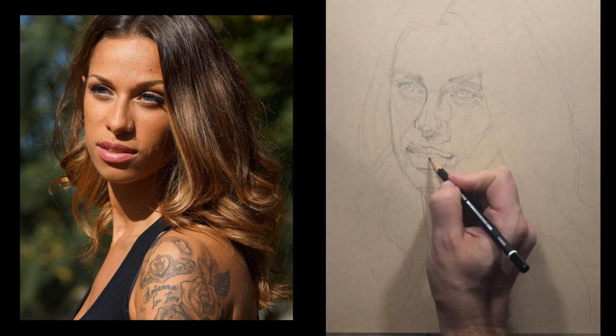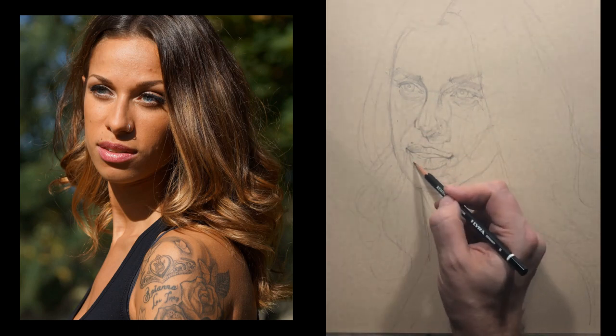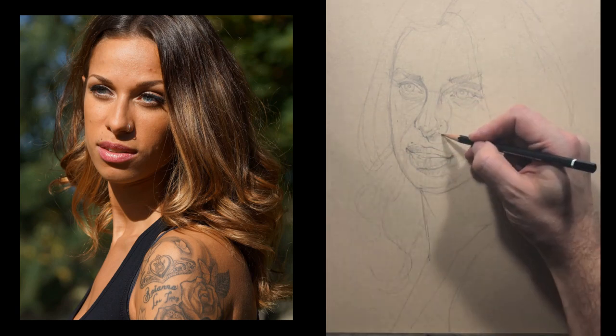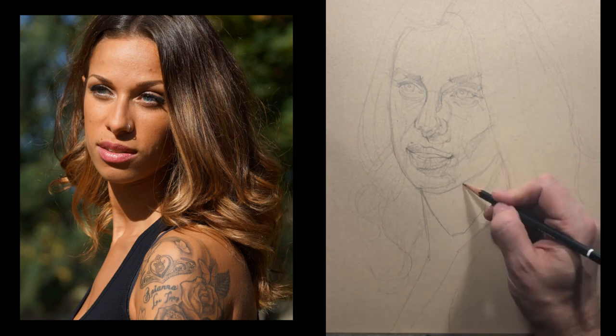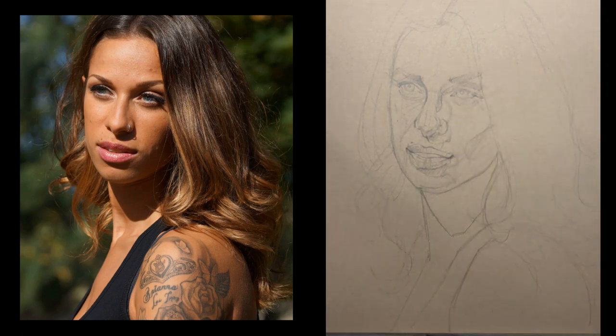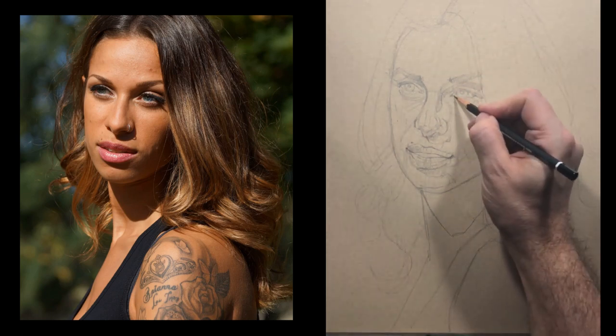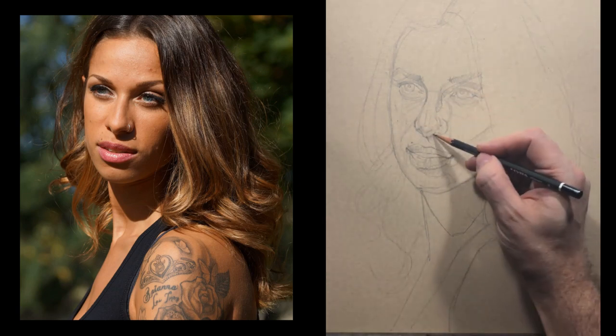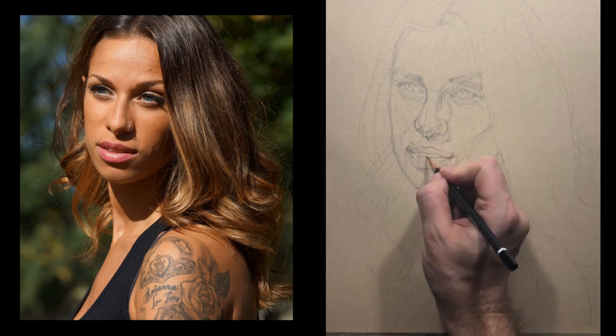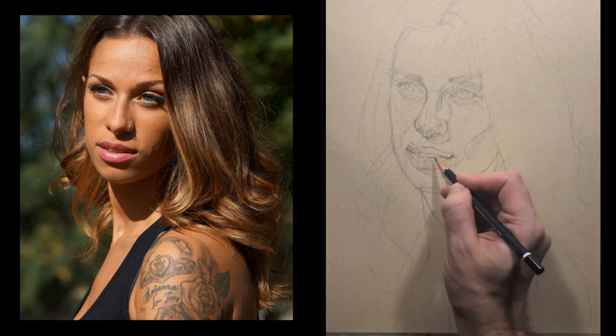The problem is that as you start to work too dark you'll have to erase things — and that's not necessarily a bad thing, I do use an eraser as well. But if you can keep the lines really nice and light, it gives an extra element to your drawing.